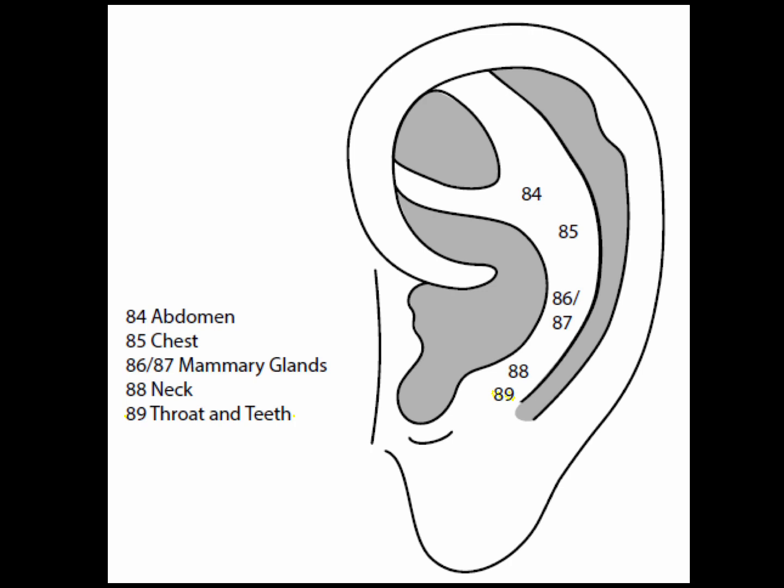Point 89 is the throat and teeth point, below the neck point and slightly above the occiput point. Good for tonsillitis, sore throat, constriction in the throat, or tooth problems in general.